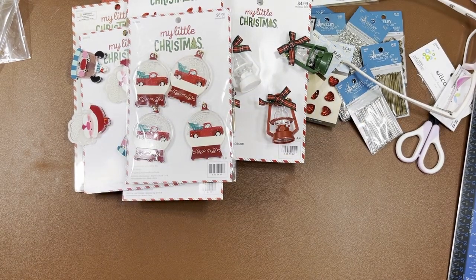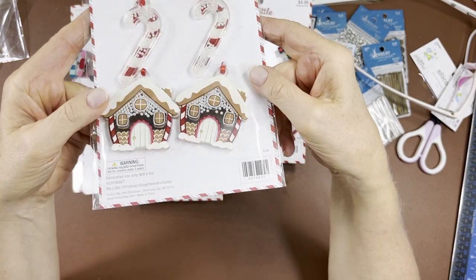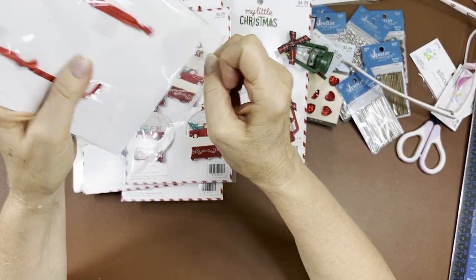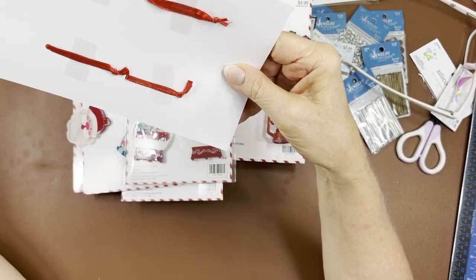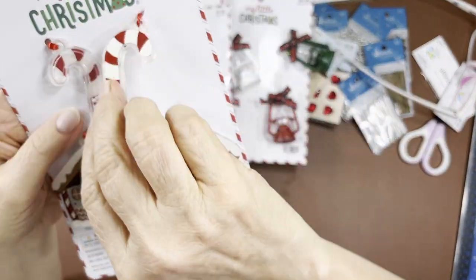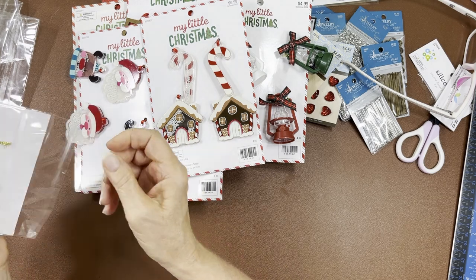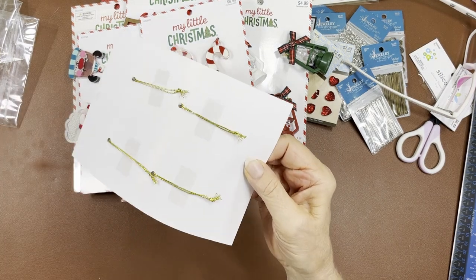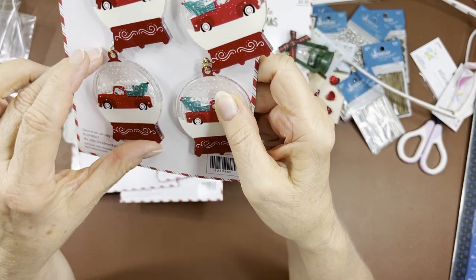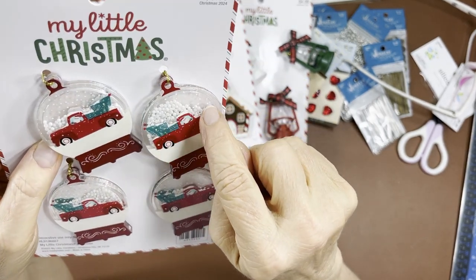Just one more shaker — of course I got my gingerbread houses and some candy canes. Let me see if these are double-sided like the other ones. Yes they are! It's like a black gingerbread house with a candy cane on the back side. And the snow globe — it's clear on both sides since it's a snow globe, with little white dots all over for the snow. Cute!